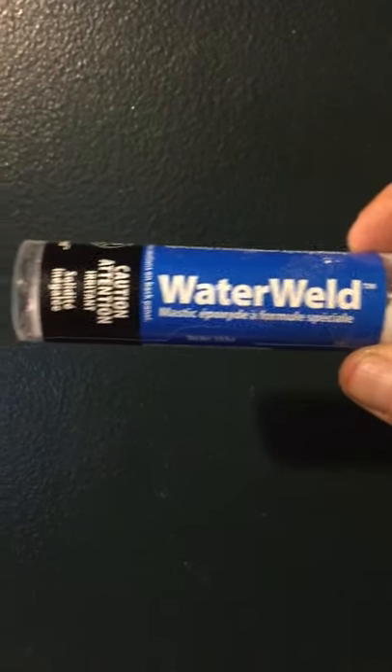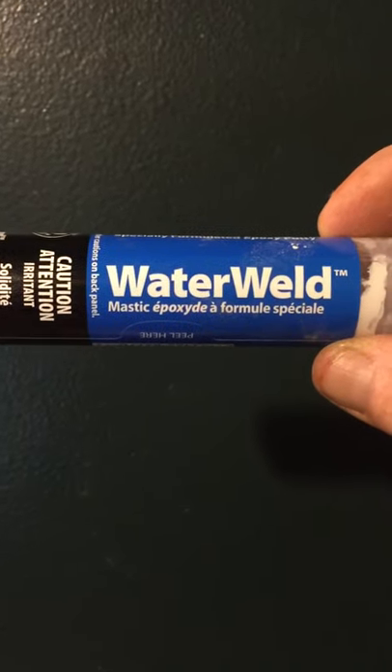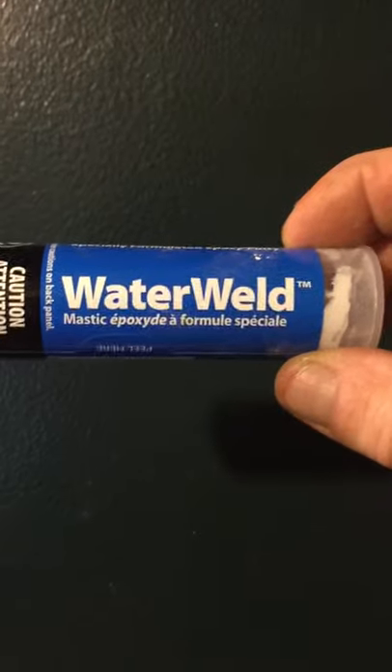JB Water Weld — I bought a toilet and brought it home on the back of a trailer, and I cracked it. I have a picture showing me cracking it. The crack is right along that seam right there at the bottom. I'm getting ready to turn the water back on and let you see what happens.